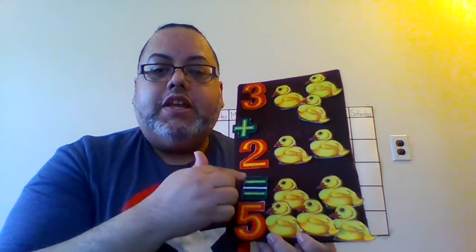I can also flip this over and do it this way. I leave these 2 here and add this duckling over here, and then it becomes 3 plus 2 equals 5. So that's my third set of sums of 5.